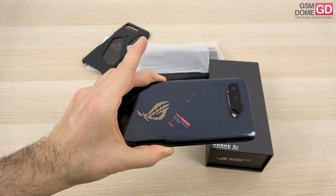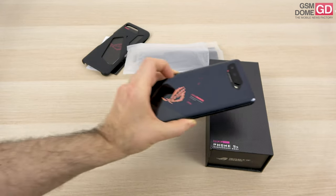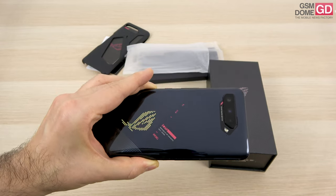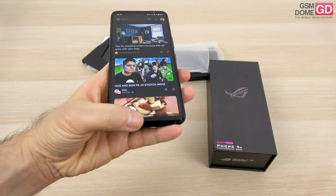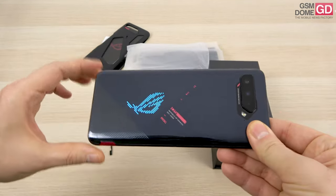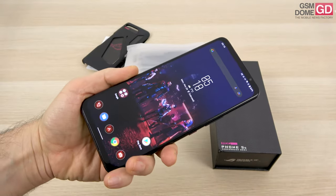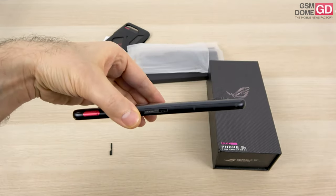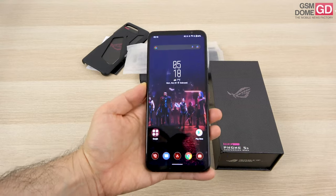First things first, you'll notice the cycling colors of the ASUS RGB logo on the backside. This is the regular 5S version; the Pro version has an extra PMOLED screen at the backside, which is also pretty cool. The design is similar to the ROG Phone 5 — you can actually confuse them if you don't look closely. We have a similar triple back camera area, the back is glass, with an aluminum frame, and Gorilla Glass Victus at the front. It's a hefty phone at 9.9mm thickness, slimmer than the ROG Phone 5 which was about 10mm, and it weighs 238 grams.